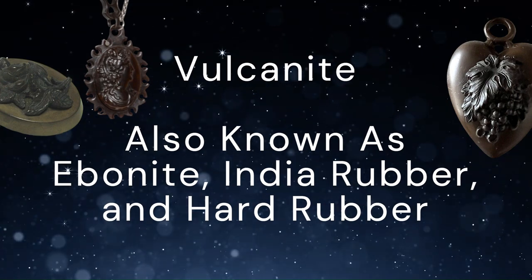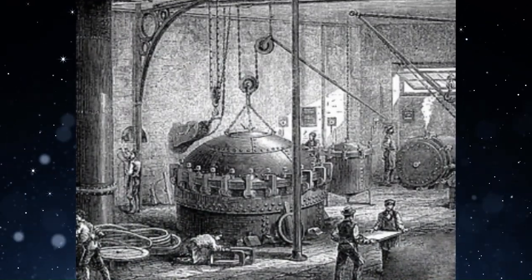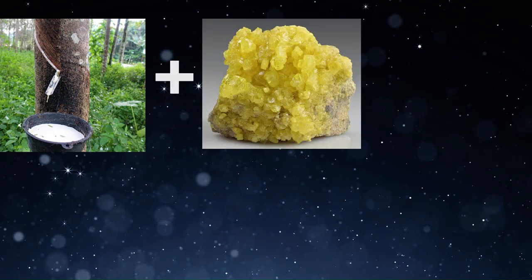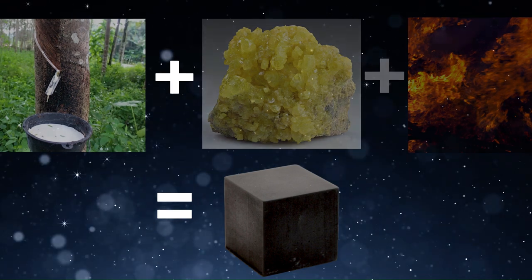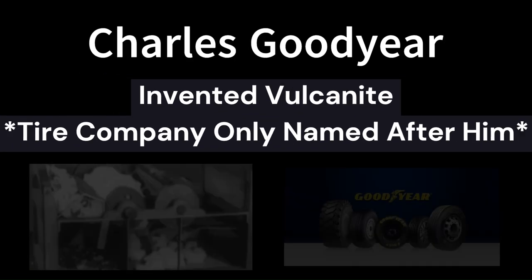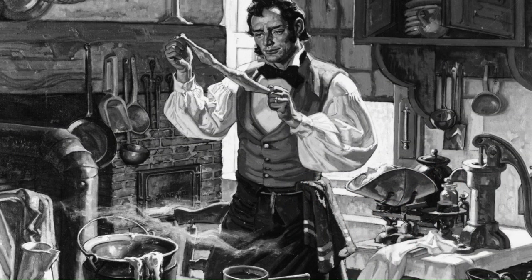Vulcanite, also known as ebonite, is like a hard rubber material. It was created through the vulcanization process, where natural rubber was treated with sulfur and heated. This process was discovered by Charles Goodyear in 1839.